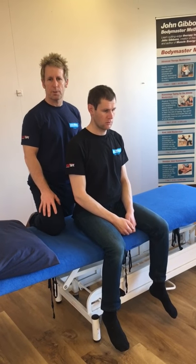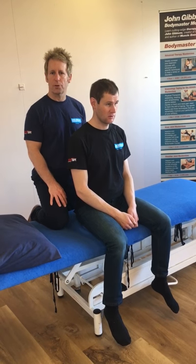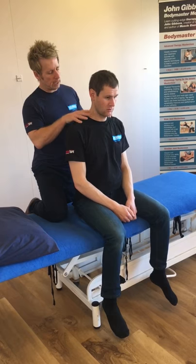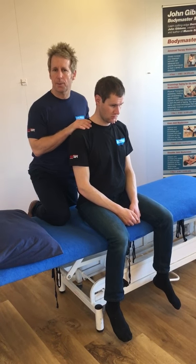Hi, my name is John Gibbons and I'm a sports osteopath. What I'm going to demonstrate today, using Nick Jones who's an osteopath who works in the clinic, is his issue with his right side cervical spine and shoulder. We're going to look at the trapezius and the levator scapulae.